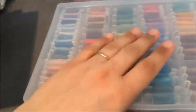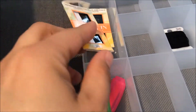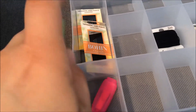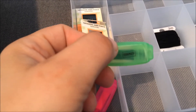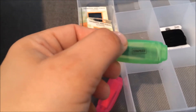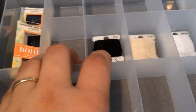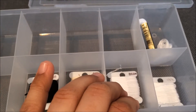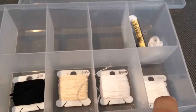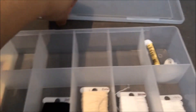My last box is odds and ends: needle packages from a couple of Frosted Pumpkin kits, some very small highlighters from Staples — they don't last forever but they're really handy especially when you take your stitching somewhere. Then my neutrals: 310 black, ecru, B5200 white, and plain white.